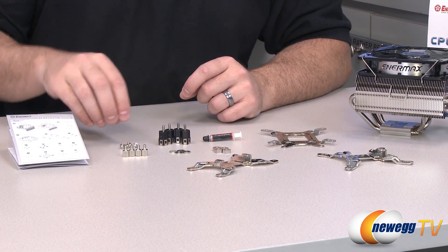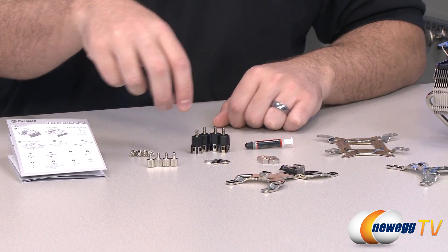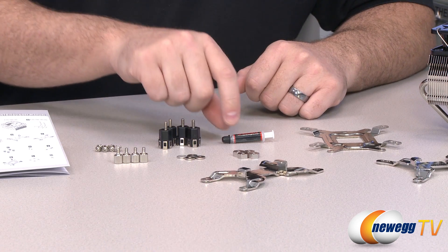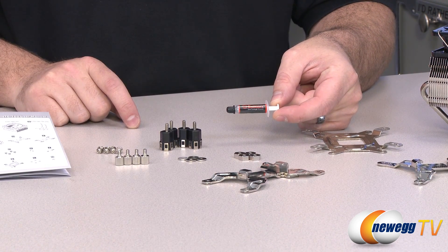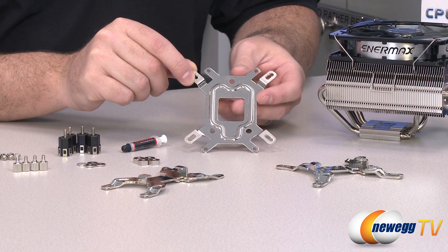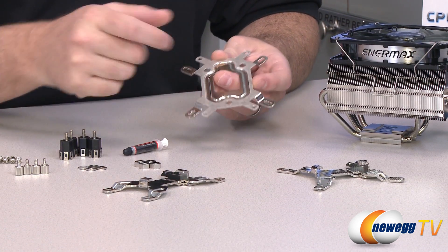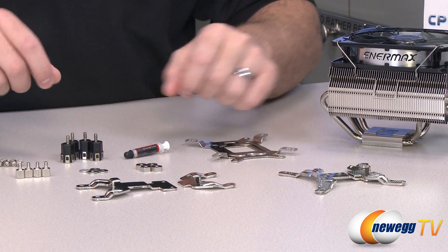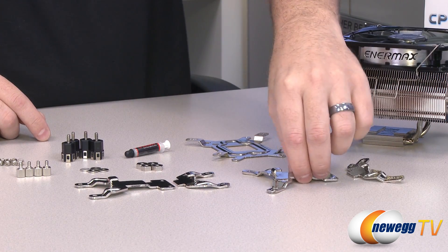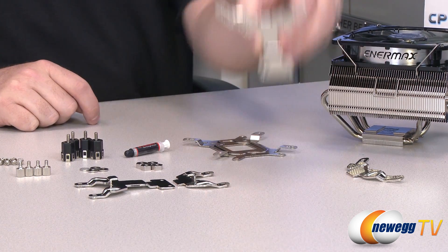Let's go over all the accessories included. The screws are used to mount the brackets to the heatsink fan itself. You also have thumb screws used in conjunction with the pillars, which get mounted to the brackets. There are washers and nuts that mount the CPU heatsink fan from the back of the motherboard, plus a plunger of thermal paste. The universal backplate goes behind your motherboard — one side for Intel, flip it for AMD. There are two brackets: the AMD bracket has one mounting point, while the Intel bracket has three holes — consult the manual to choose the correct one for your LGA socket.